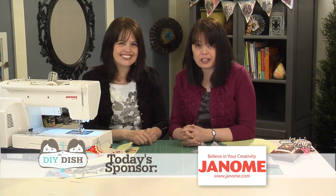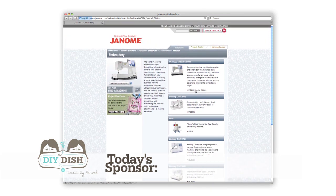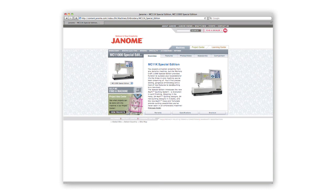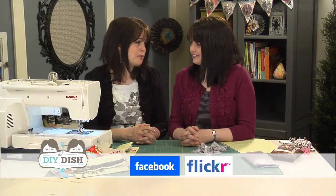To close, we want to thank today's sponsor, Janome. Be sure to check out their website to see their full line of machines, including this MC 11000 sewing and embroidery machine. If you're looking for a workhorse machine that saves on space, this is definitely one to keep in mind. We'd love to see your unique spin on embellishing this clutch — find us at theDIYdish.com or add your photos to our Facebook or Flickr pages. Thank you for joining us today — we hope you felt that creativity was served!